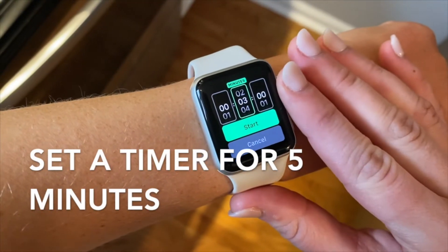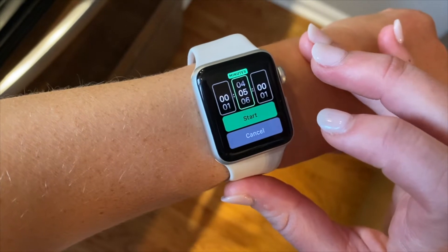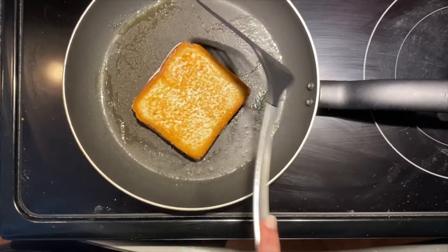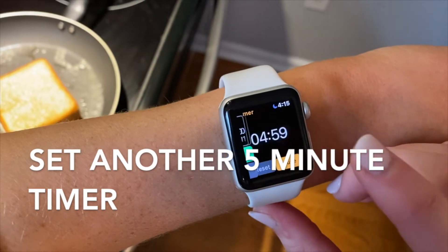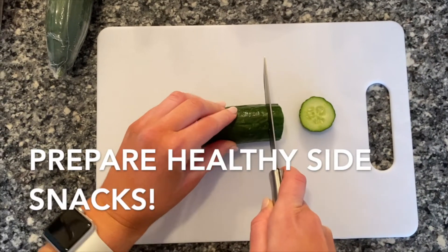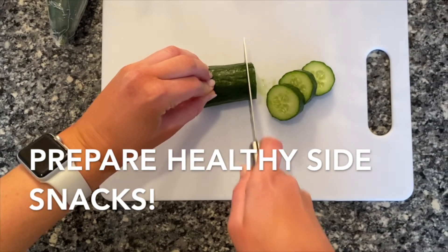Then set a timer for about five minutes and let one side of the bread sit. After your first timer goes off, it's time to flip. Get a spatula and flip the bread over to the other side. Then set another five-minute timer to let the sandwich finish cooking. While the sandwich is cooking, you can start preparing your healthy snacks. For this, I chose cucumbers and raspberries, but you could choose whatever you would like.